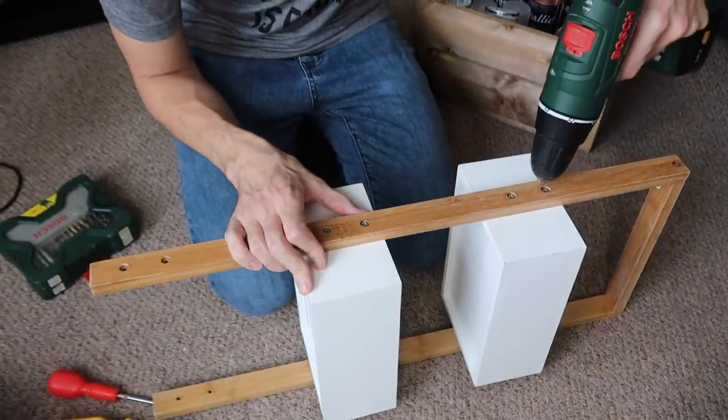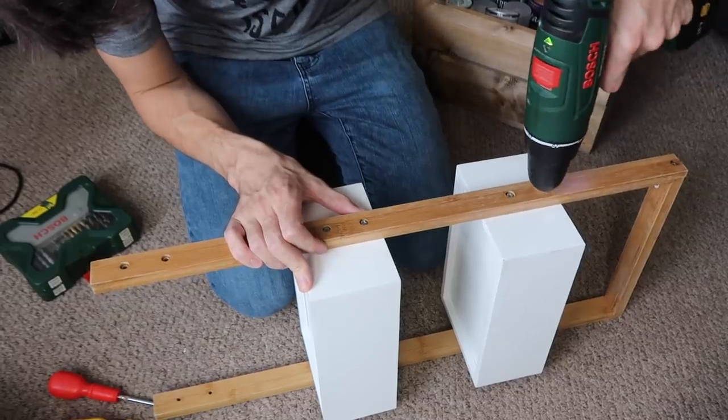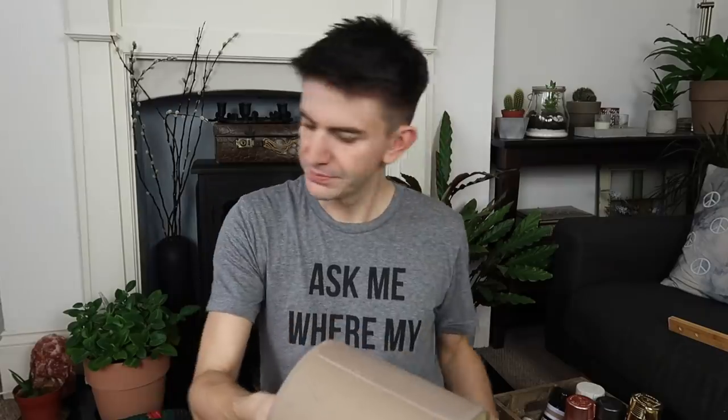I've got a few screws loose here so I'm going to have to get some more — excuse the pun, oh dear. It's going to end up all over the floor.